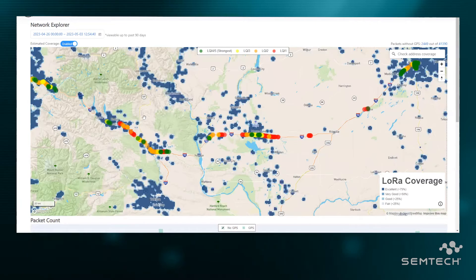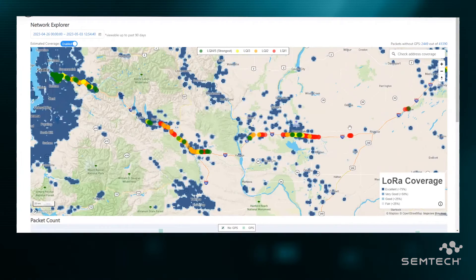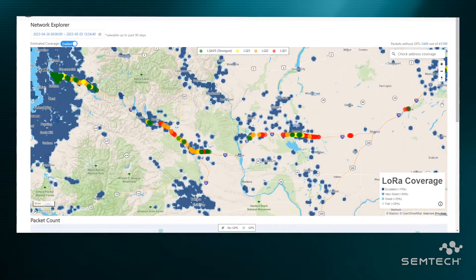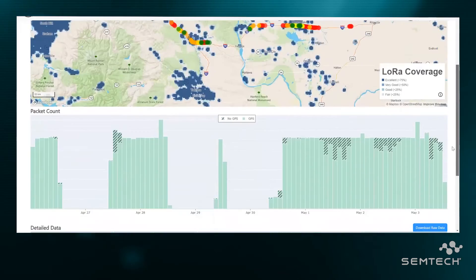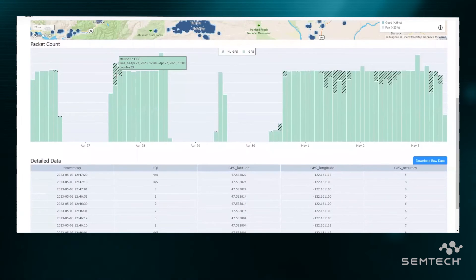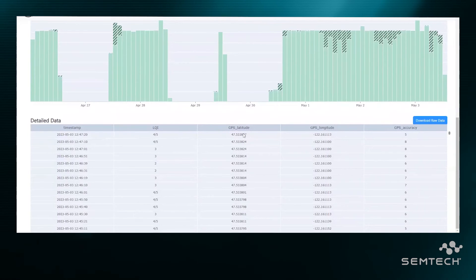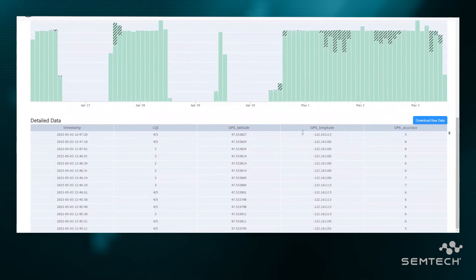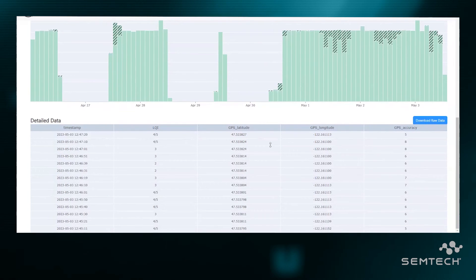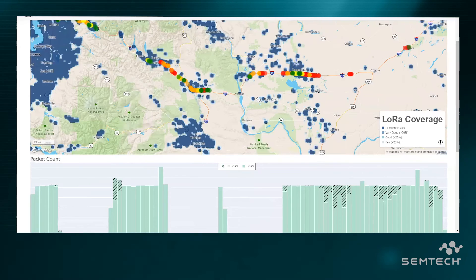You can see there are parts of Central Washington where there's just no coverage — it's a desert, literally. All in all, I'm really impressed with this test kit. One of the other things you see on this is all the different packet counts and coverage — whether you've got GPS or not — plus a link quality index, GPS latitude and longitude, accuracy for every single ping, and a timestamp along with it. So you get a lot of really good data that comes with this test kit.